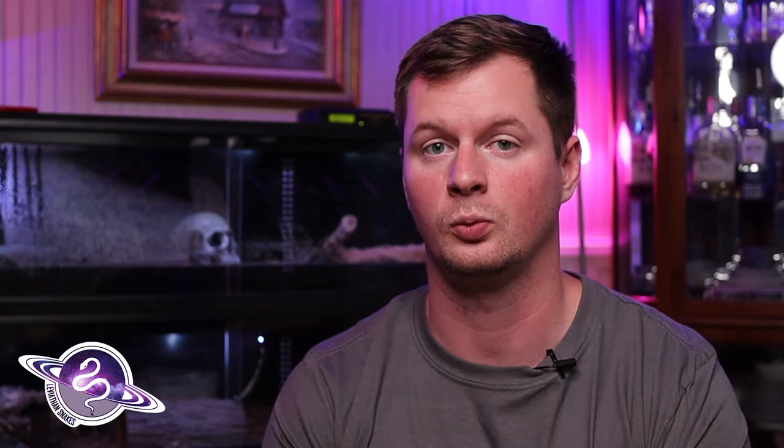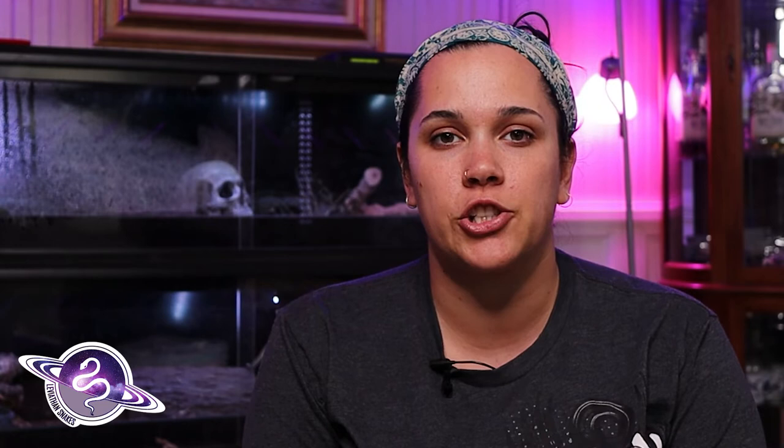Enchi is described as a pattern reduction morph and it brings out a lot of golds in the alien head. It's way more yellow and gold and bright than a normal, as well as less busy of a pattern. When it's put into combos it cleans things up, makes a really sleek look, really cool combos. Another cool thing about Enchi for me is how it shares a locus point with a couple of other morphs.